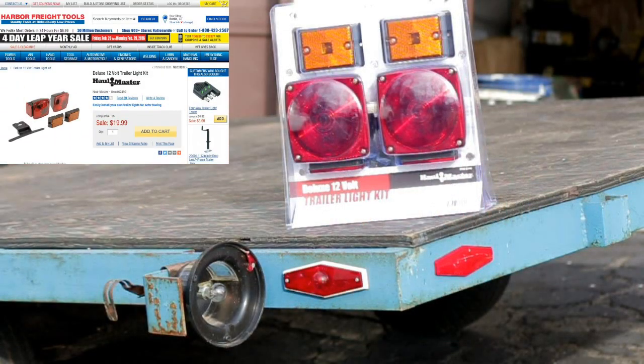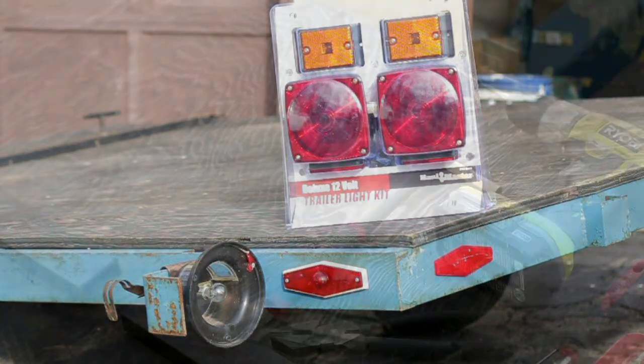Hey guys, Metzger from GI Bro, and today we'll be installing the Harbor Freight Trailer Light Kit on my Tilt Trailer.